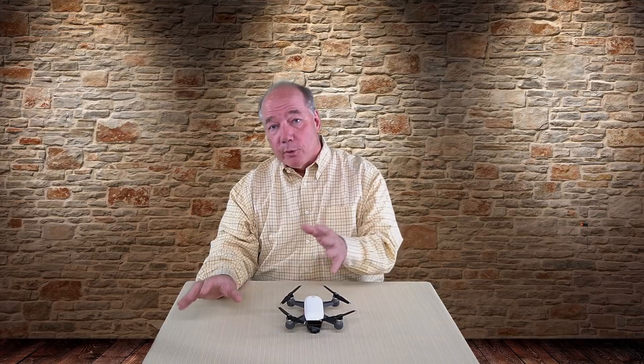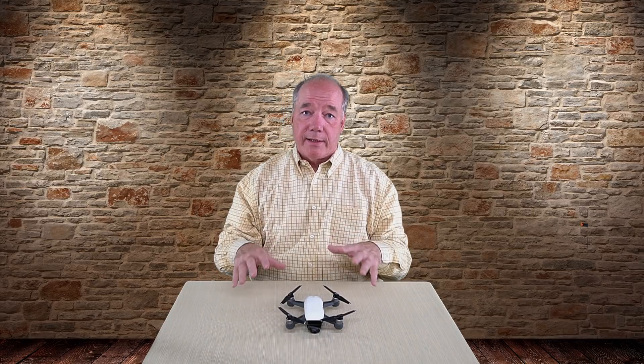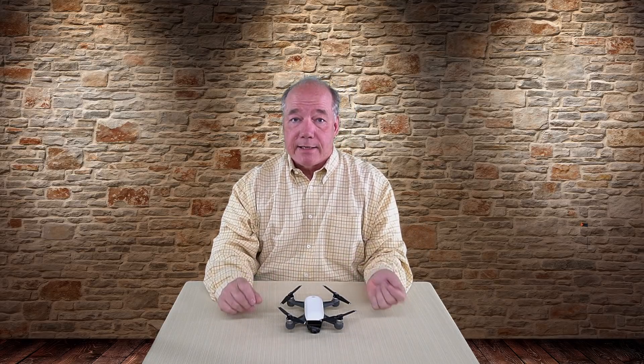Now if you've watched the channel before, you know I do a ton of testing on new products and accessories. Each of the ones that I'm going to discuss in this clip are ones that I use on a regular basis. They're in my kit when I leave for a day of flying and I can definitely recommend them.